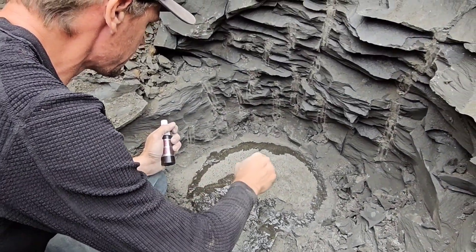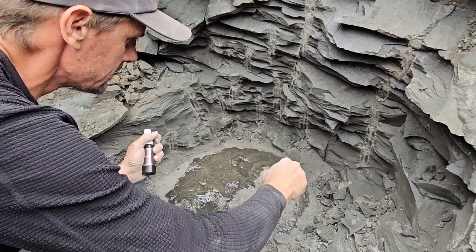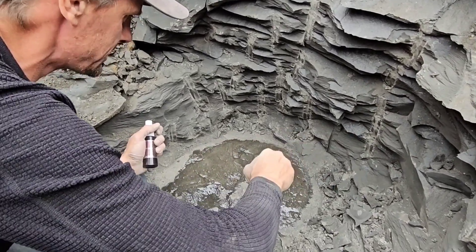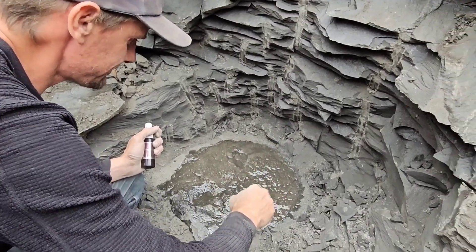What are you putting on the fossil right now? Oh, right now I'm putting extra thin super glue on here. Why do you do that? Because if I don't, it will be tiny little pieces — because this is a 65-million-year-old fossil!